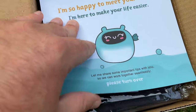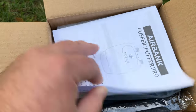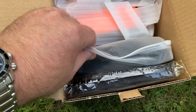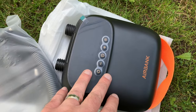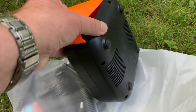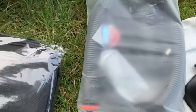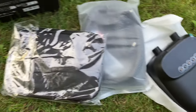It looks like we have some instructions — a nice instruction manual — and then the goodies. Let's get this out of the packaging, which is done very nicely. Everything is nice and secure in here. Well done, AirBank. All right, everything out of the box: we have the unit itself with a protective cover, a nice zip bag with our hose and attachments, and what appears to be the included case. That is the included contents.